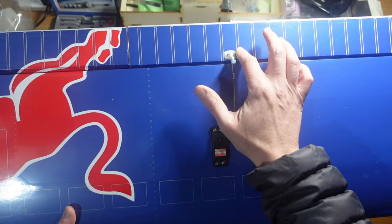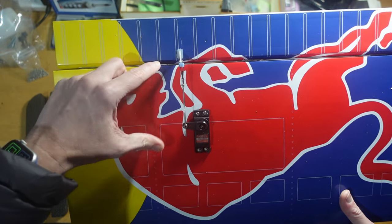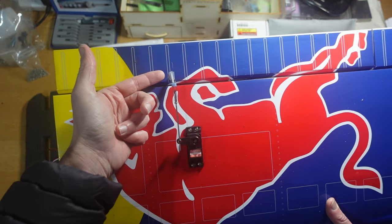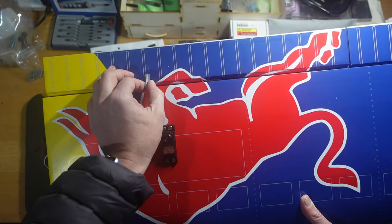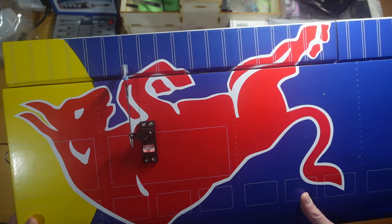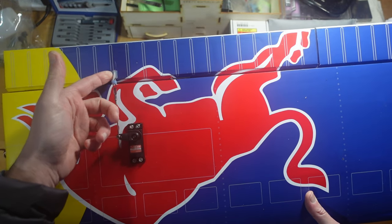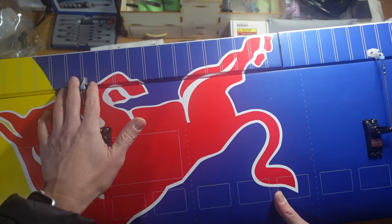I used the bolt-through ones for the ailerons since I want to make sure they're not going to come off. For the flap control horns, I cut a slot in the wood and drilled a hole where the ratchet tag normally sits, then filled it with epoxy and pushed it in. It's pretty solid — and worst case scenario if it did come loose it's only on the flaps, but I'm very confident that's not going to come undone.